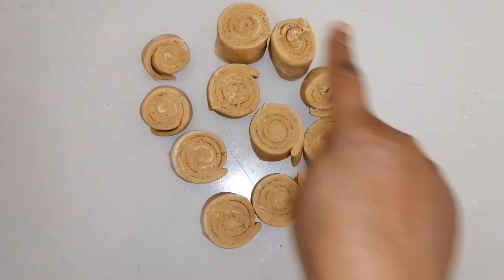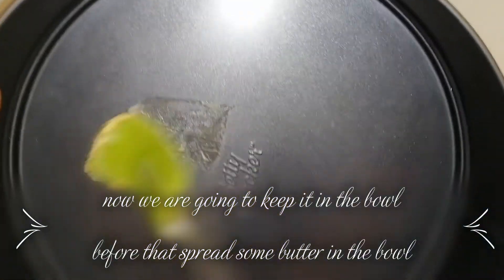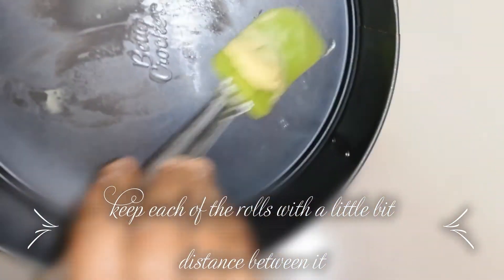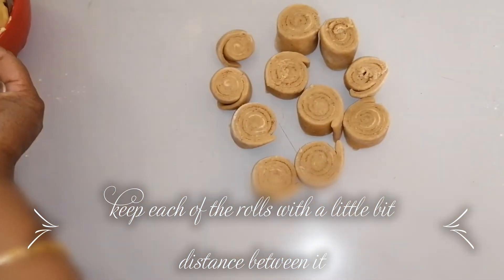Now we can see the rolls are ready. We are going to place them in a buttered pan — you can use a round pan or a square pan, whichever is available. The main thing is to keep each roll a little bit apart because we are going to let them rest for another 30 minutes so they will expand.